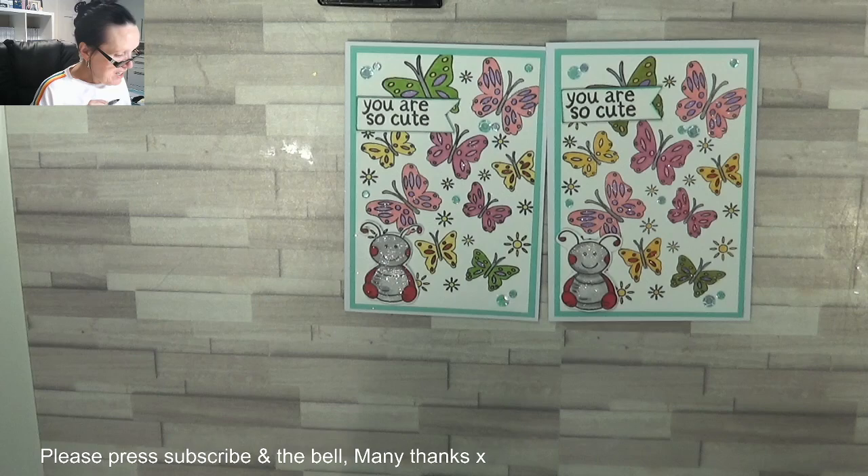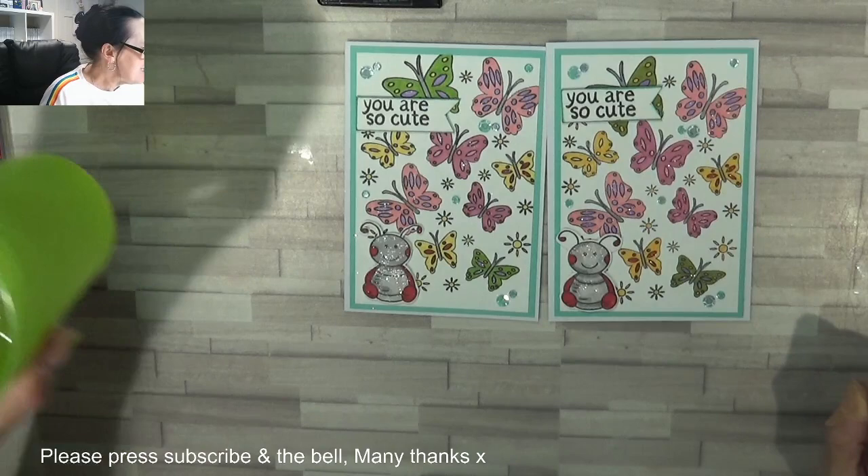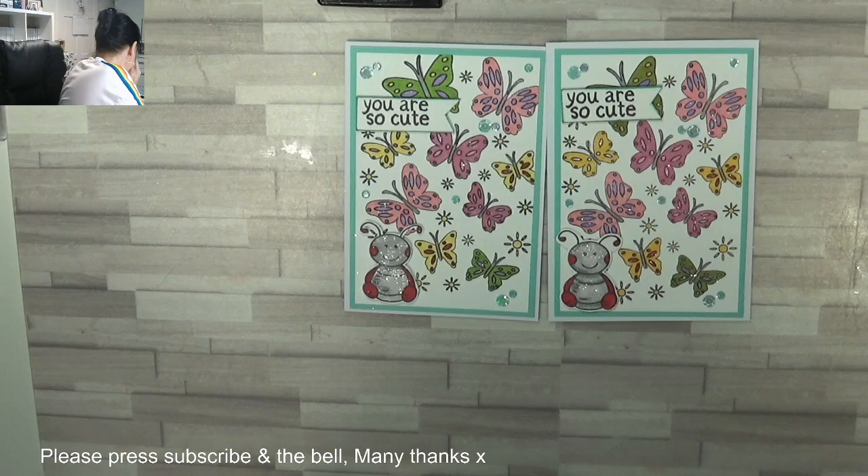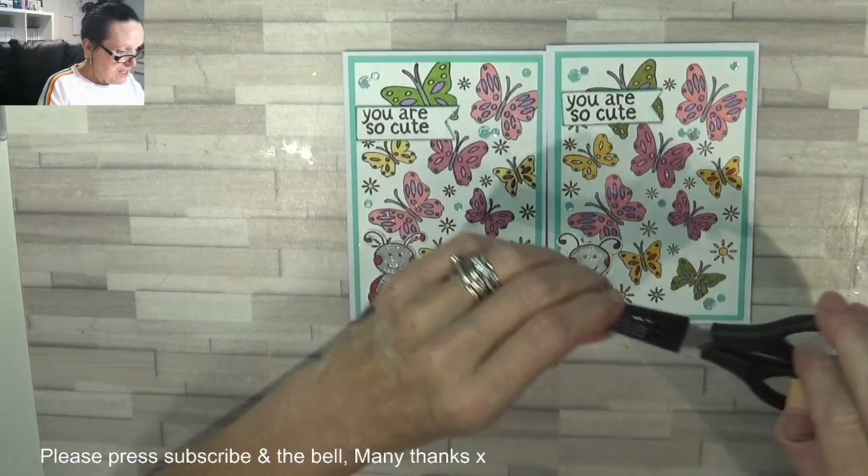There we go — oh I love it, so cute! And I always just clean off the back of the finger. There we go — there is my card.